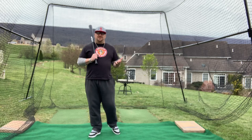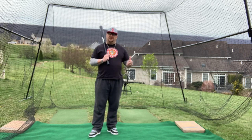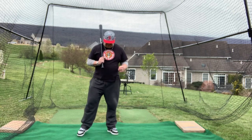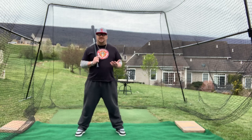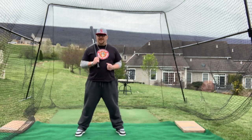When it comes to the stride as a part of your swing, we can start with the very, very simple and we can go to the much more advanced. What would be considered a simple stride? Well, you can't even really say it's a stride — it's called no stride hitting.